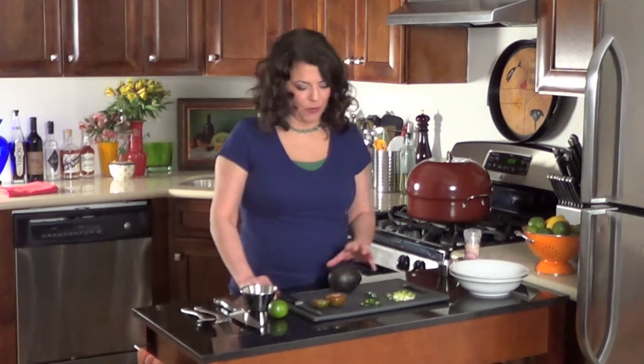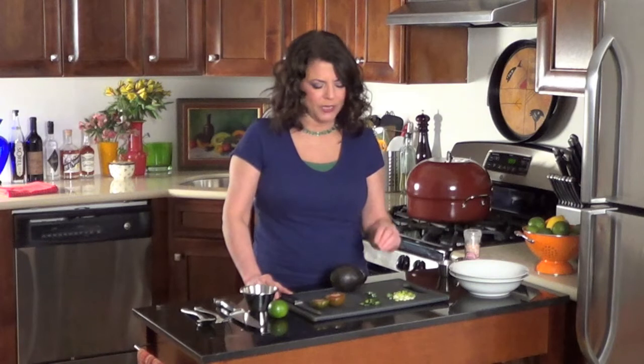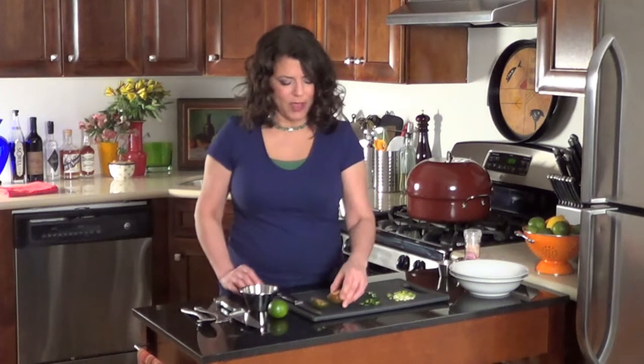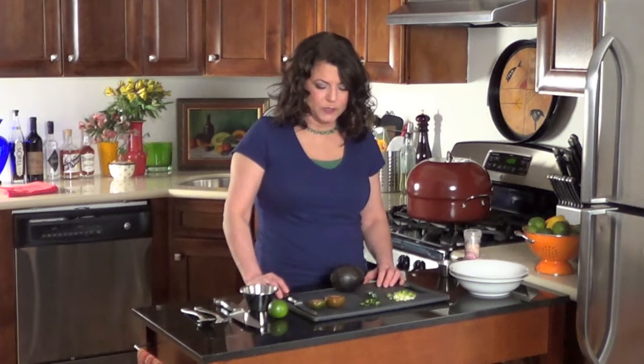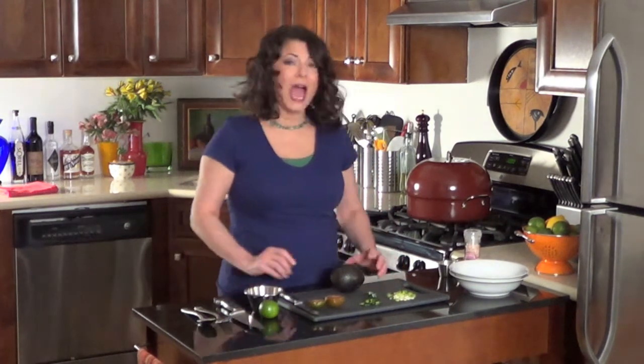Today we're bringing you guacamole. So how do you make guacamole? Well, avocado. I have some fresh-cut scallions — you can use onions if you like. I like the taste of scallion that is crisp and green. I have some jalapeños and some tomatoes. These are cremato tomatoes; they're a brown tomato. This was the freshest one I found today. I like to use the red ones because it adds more color. I have some fresh squeezed lime juice and some seasoning.